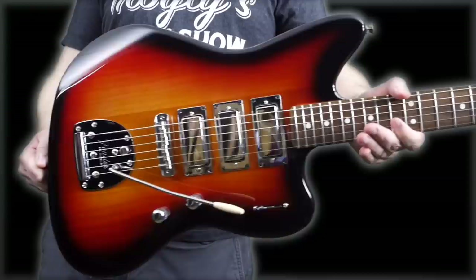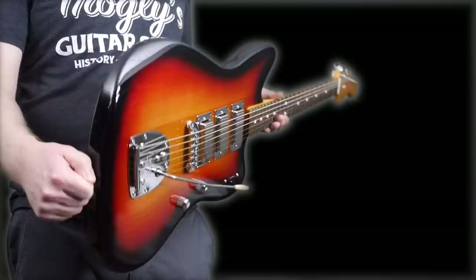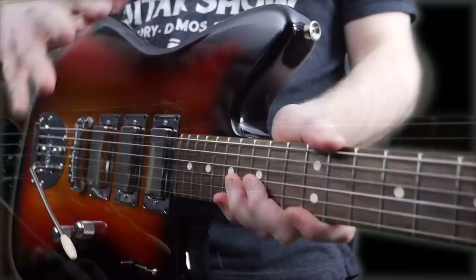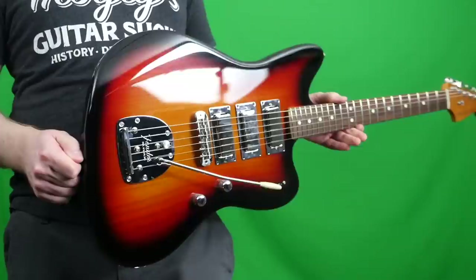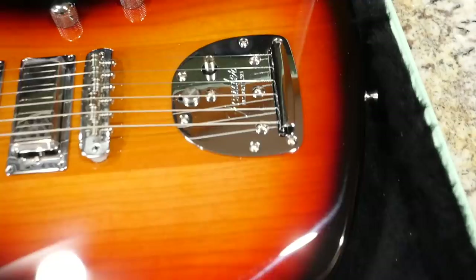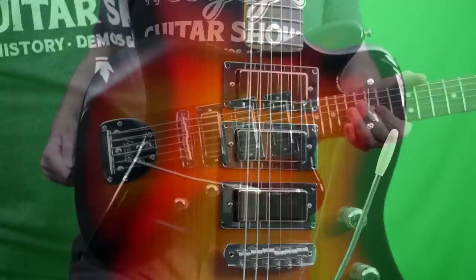Now that we know all about the Spark-O-Matic, what are my final thoughts? So far, I think this might be the number one from the Parallel Universe Volume 2 series. It might not be the most pretty, but I think it sounds the best and plays the best so far. Vote in the community poll if you want me to make that ranking video. This definitely ranks towards the top — I'm blown away by how much I like this. I wasn't necessarily looking forward to this one, but it's proven itself to me. The clean tones are fantastic and overdriven they're pretty good.